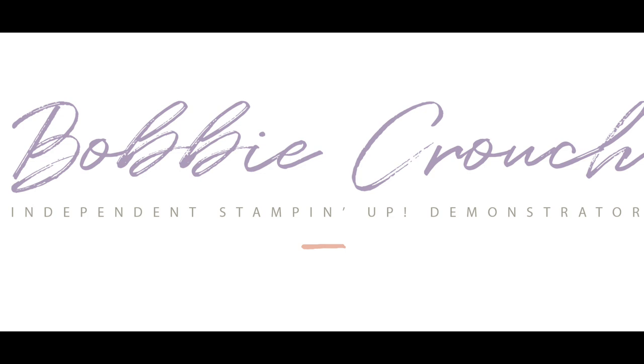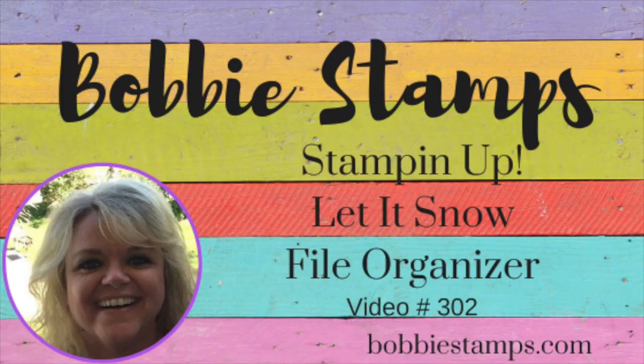I am independent. I am dedicated. Doing it my way. Yes, I am. I am in control.